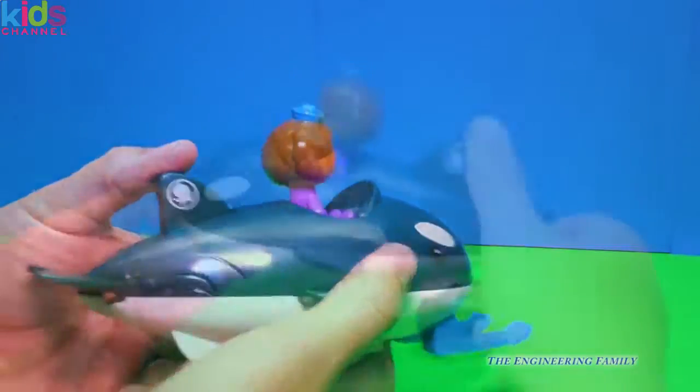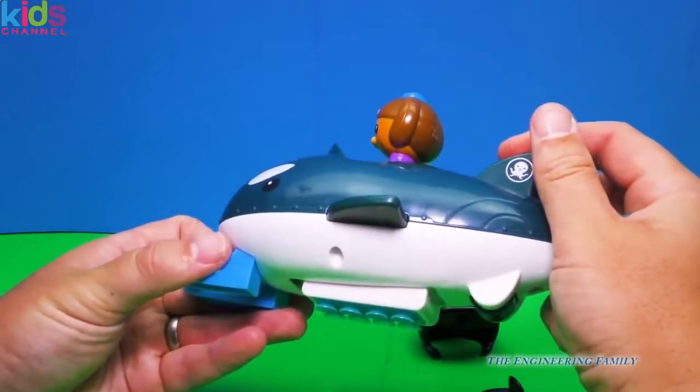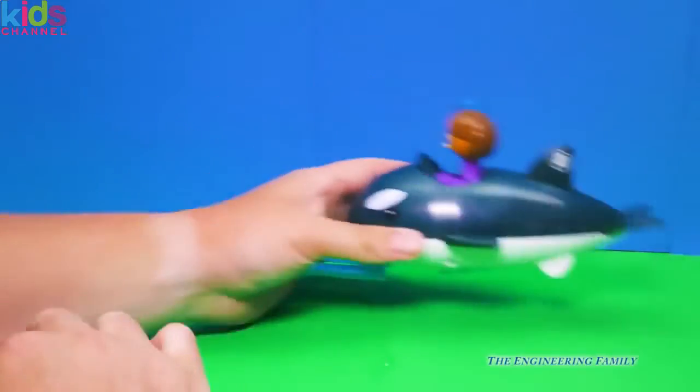But watch this — we push right here. So we just push right here and this comes down, and this is what makes it stick to the sides of your bathtub. That's pretty cool.